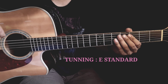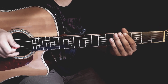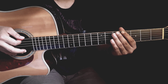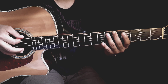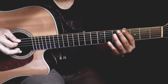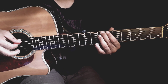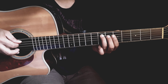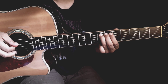Oke kita mulai dari senar ke-6, fret ke-4, ke fret ke-5, ke fret ke-7. Kita petik senar ke-7, kita petik senar ke-5, sambil ditekan pada fret ke-7, di slide down.